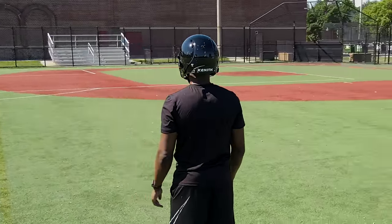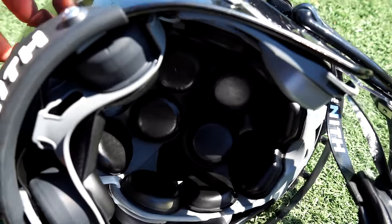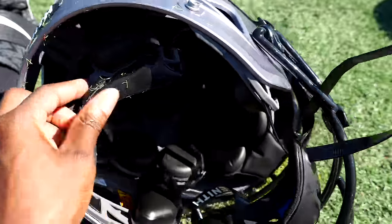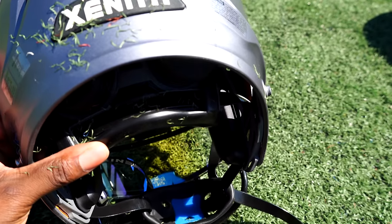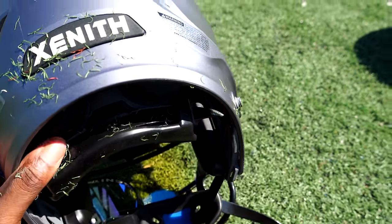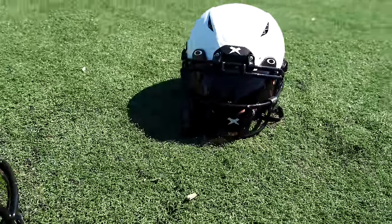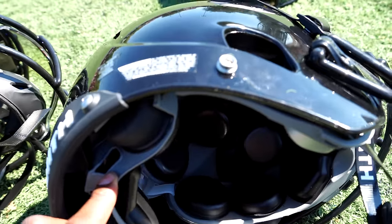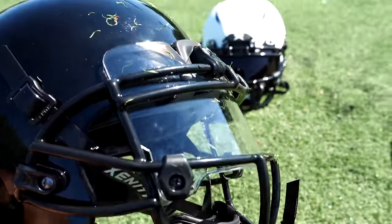Also, the X2E Plus doesn't have the Fit Lock, which is the band at the back — something I really like about the Shadow XR. In both the Shadow and Shadow XR, this band locks the helmet against your head, providing a secure, locking feeling and really securing the helmet. It's also the reason why you can have that high shelf in the Shadow and Shadow XR. The X2E Plus doesn't have that, but it's made up for by the reduction in weight.